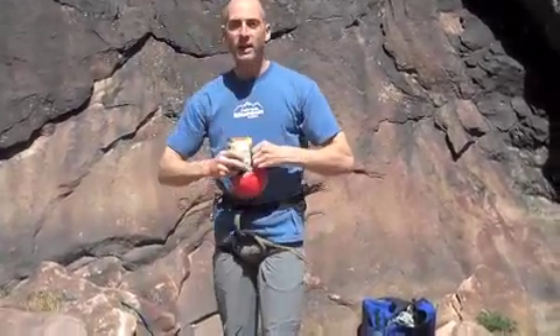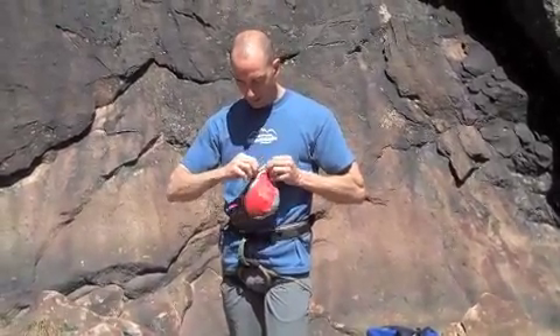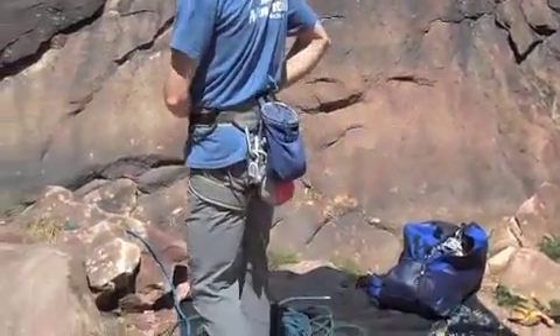If I'm going on a longer climb, I can even throw a power bar or snack inside. Zip it up, clip it in, clip it to the back of my harness — I never know it's there.